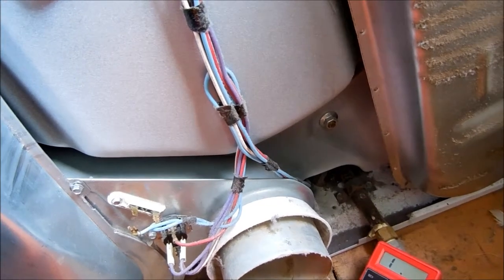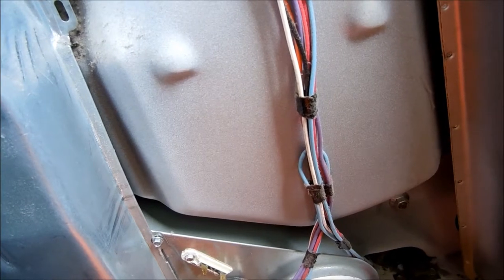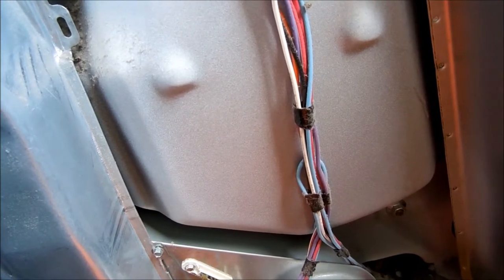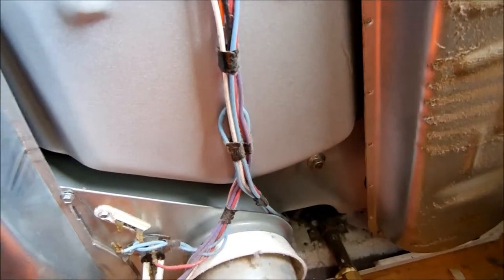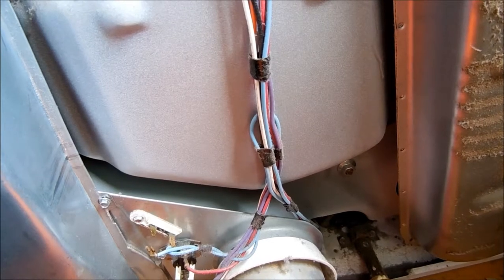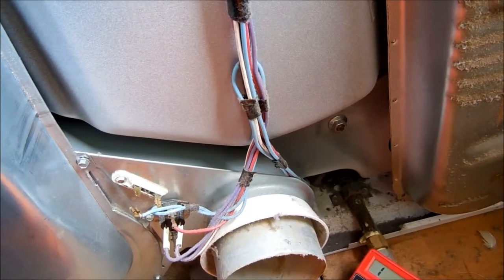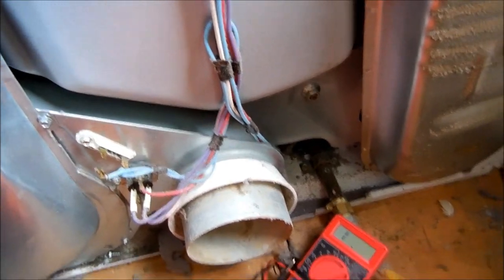That's your dryer tip for today. Thanks for watching. If this video helped you, please send a donation to Bill's Recycling Enterprises, PO Box 7021, Eureka, California 95502. If you need coaching over the phone, call 707-443-8347, Pacific time, 9 to 9. Thanks for watching.